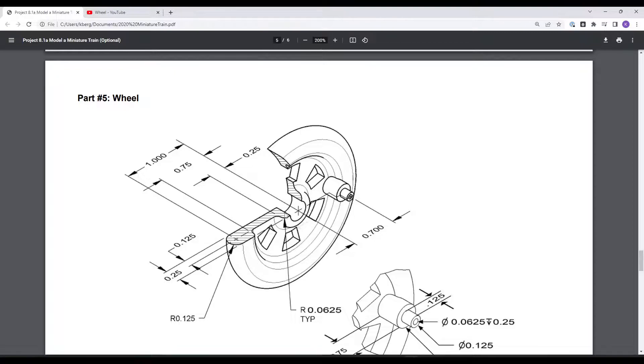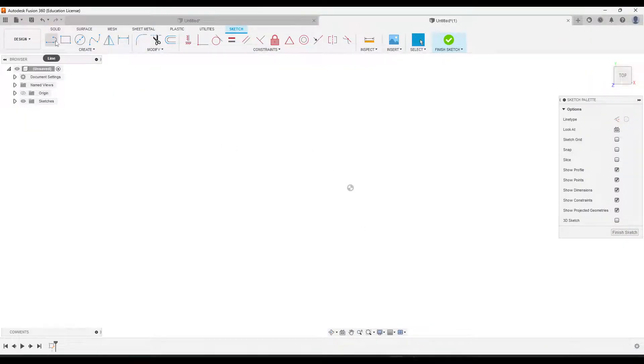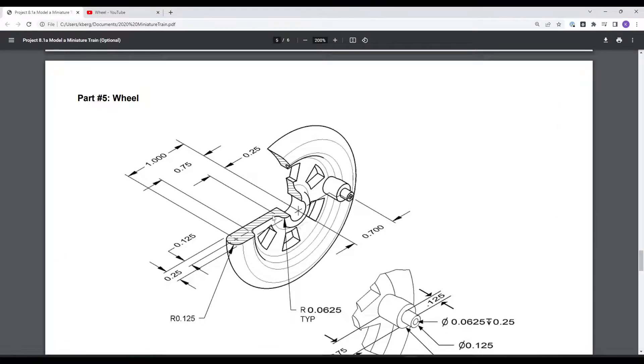I'm going to pretend like the hole doesn't exist and we're just going to draw it solid for now, then add the hole later. I'm going to start in the center of where the hole is and draw a line going out to where this dimension is, which is a one-inch line. So from the origin, I'll draw a line going out one inch. From there, you'll notice there is a half circle on the end, and its diameter is given at 0.25.